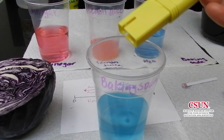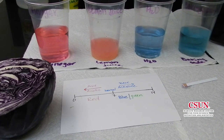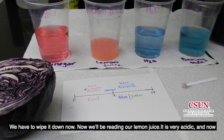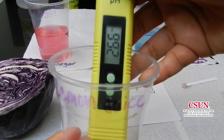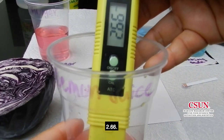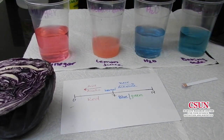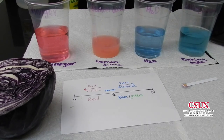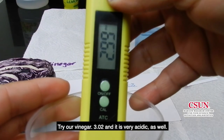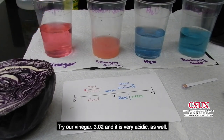Baking soda reads 8.15. We have to wipe it down now. Now we'll be reading our lemon juice — 2.66. It is very acidic. We clean it again to make sure we get an accurate reading. Our vinegar reads 3.02, and it is very acidic as well.